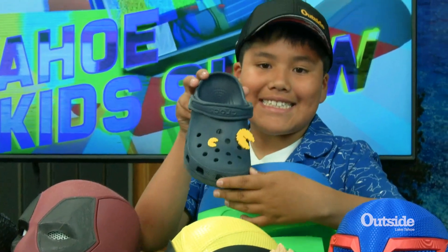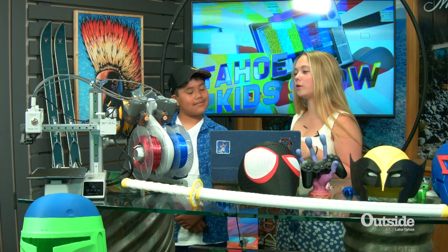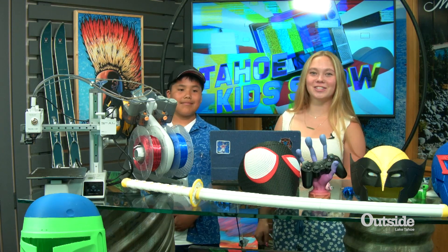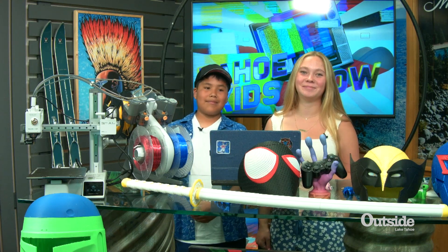And that's super awesome. So those are your widgets 3D printed, so I think you could sell some pretty cool widgets. Thank you so much Julio for showing me how awesome it is to 3D print something and super quick. Thank you guys so much for watching the Tahoe Kids Show. I'm your host, Piper Arnold, and if you want anything 3D printed, go to Tahoe Computers and get all your needs. See you next time. Bye-bye.